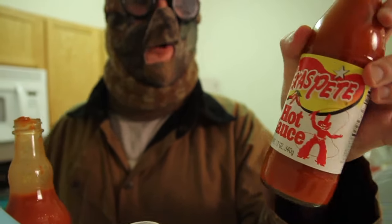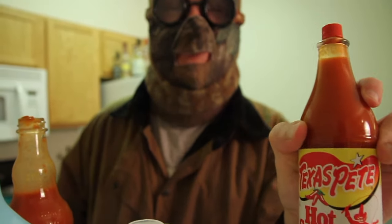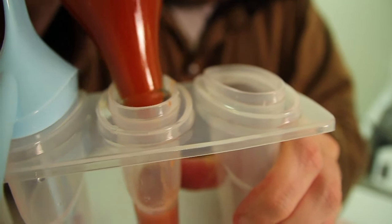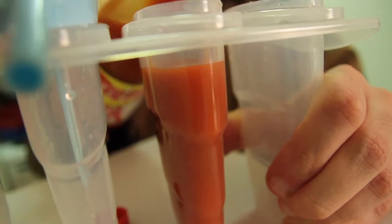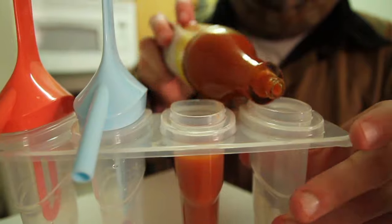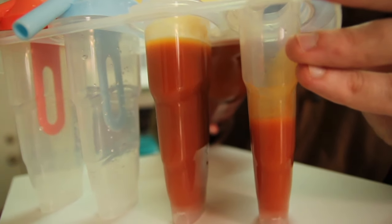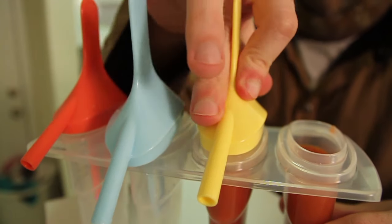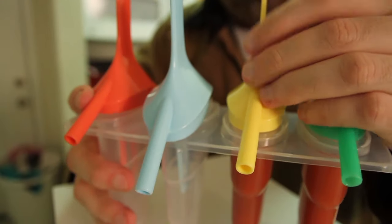And speaking of classics — Texas Pete. I put this on everything I eat. Going to just dribble it in. Filling it up to the brim. Now we're doing Texas Pete first for the first half, then filling the rest with Frank's Red Hot. All right, now we're going to cap them off, put our lids right on — and those two are done.